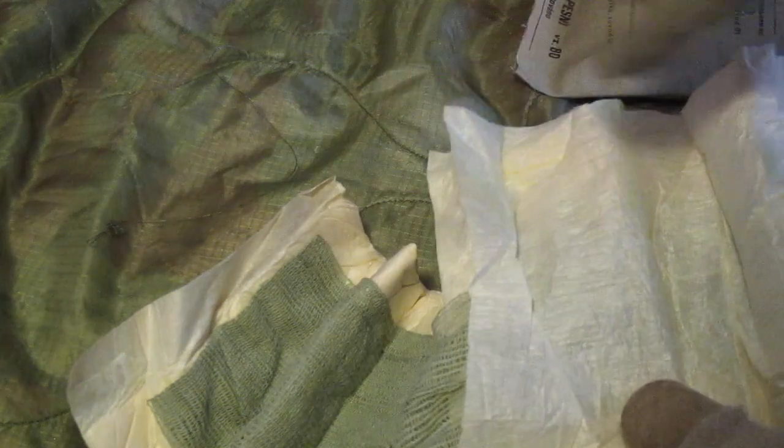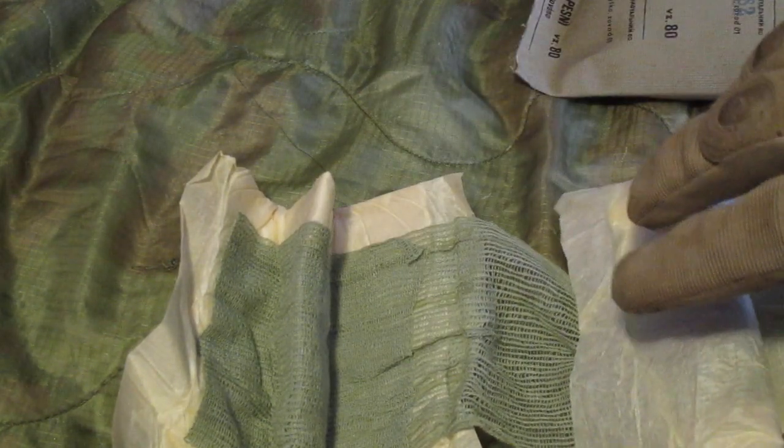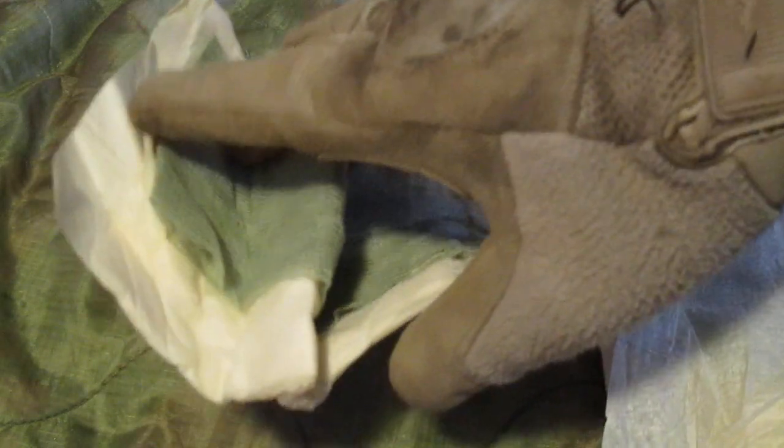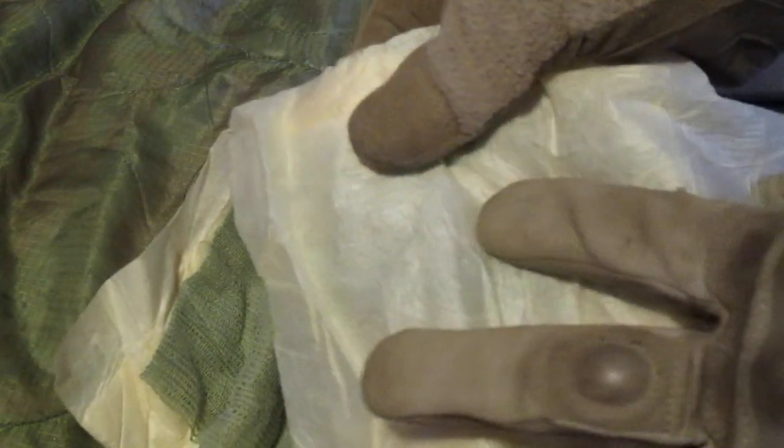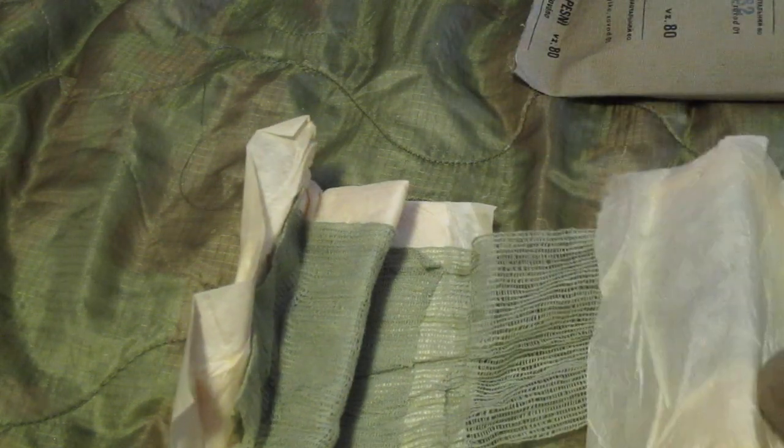If you want to turn this into two separate dressings, you would take this off, set it to the side, make sure your sterile side is facing up so it does not get dirty, use the gauze you need for wrapping the dressing onto the casualty, cut it, and then use the gauze to place the second dressing on. This dressing can also be used for entry and exit wounds because this pad moves on the gauze — you can put one pad over the entry wound and move the other pad over the exit wound, then use the wrap to hold it in place.